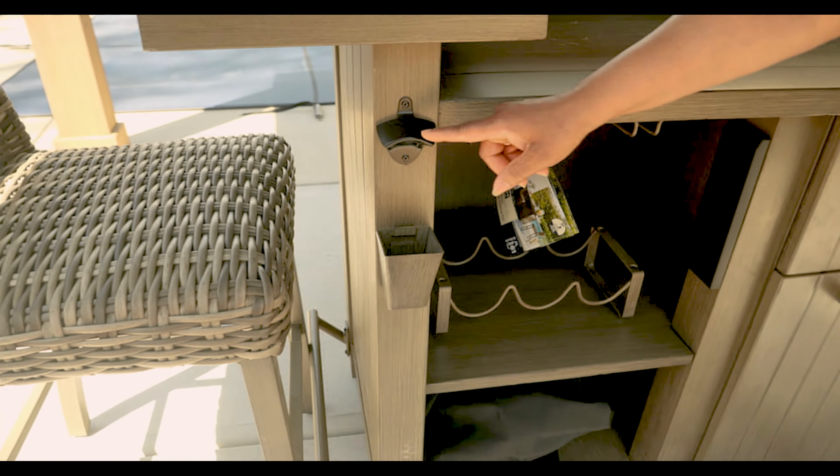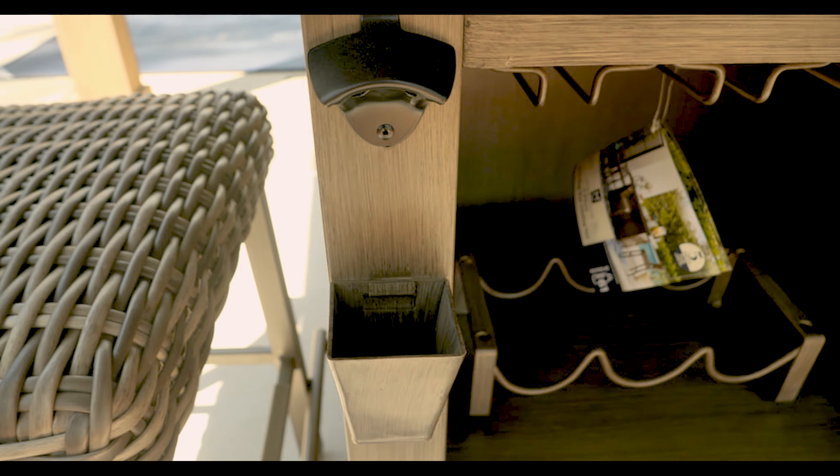And if you like a cold one — Pepsi, Modelo, whatever — we do have a handy bar cap opener right there, and you catch it right there.